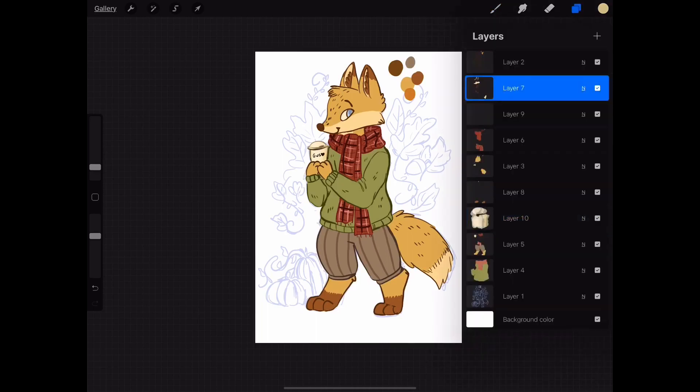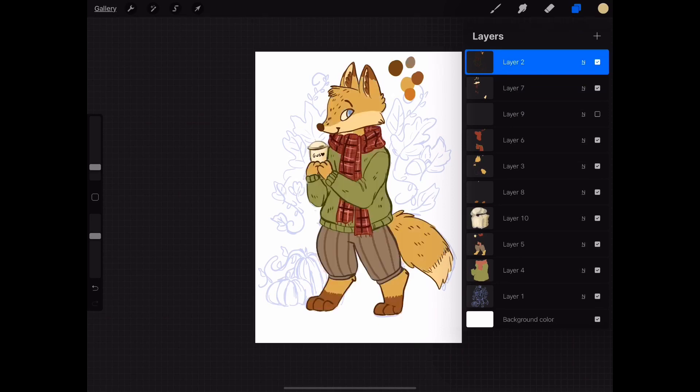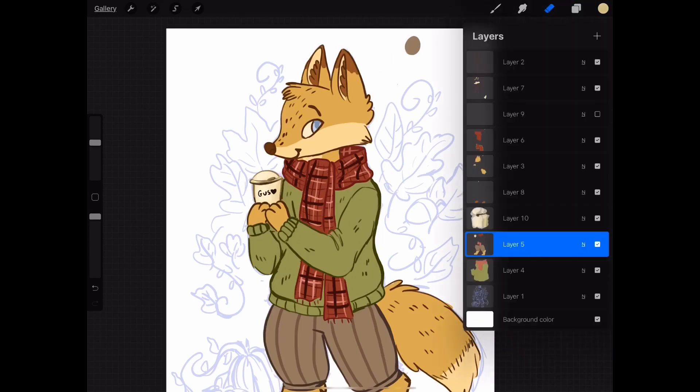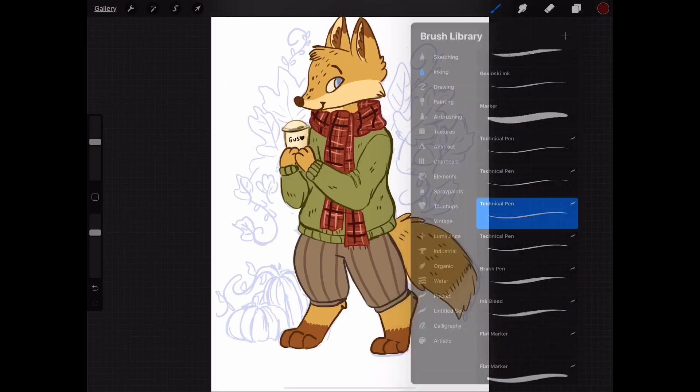I'm notorious for being really disorganized with my layers — I have like a thousand layers in this drawing and had no idea what I was doing. I was looking for the layer where I put the little gray spot, but eventually found it.